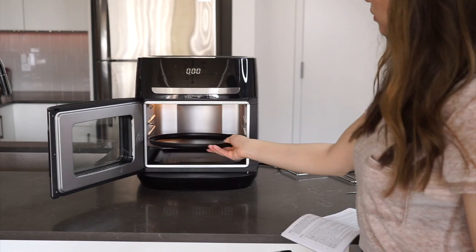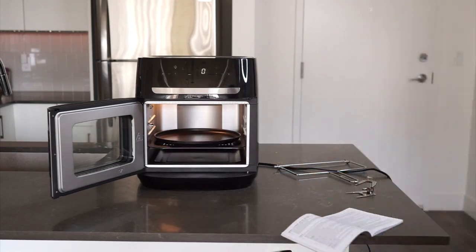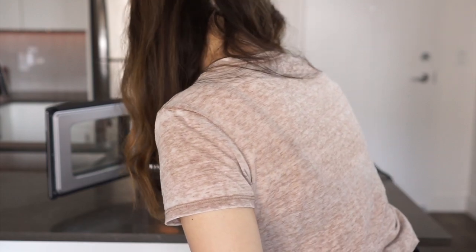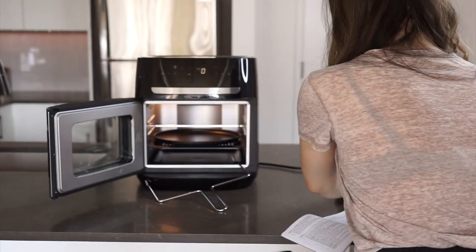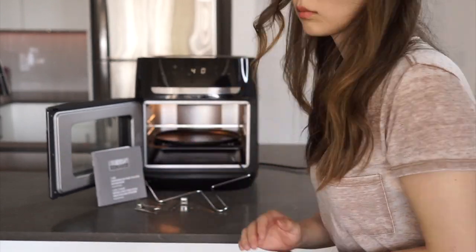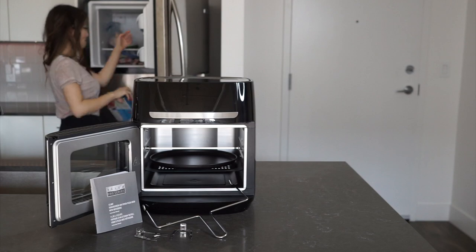In the box you'll find the oven itself, one drip pan, two air fryer racks, a rotisserie, a rotisserie holder, and a circular pizza pan. All the pans are beautifully nonstick and dishwasher safe, so using them is a breeze.